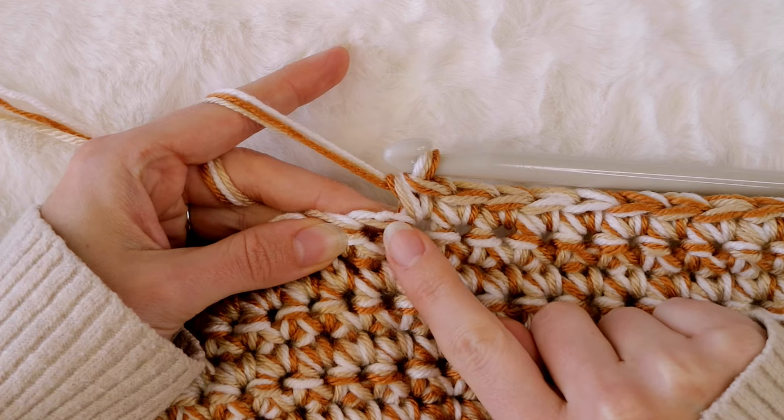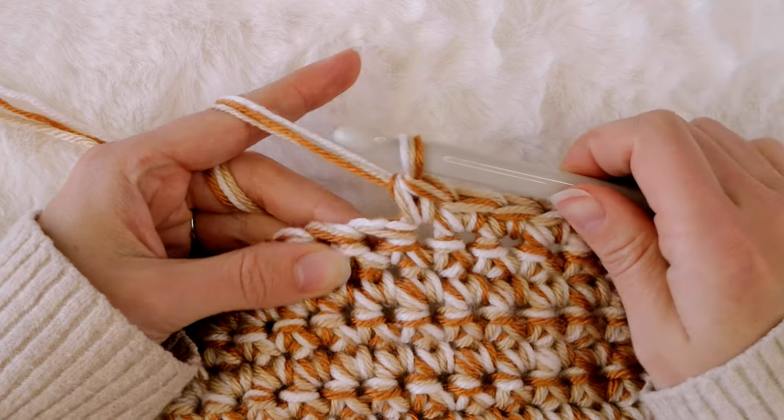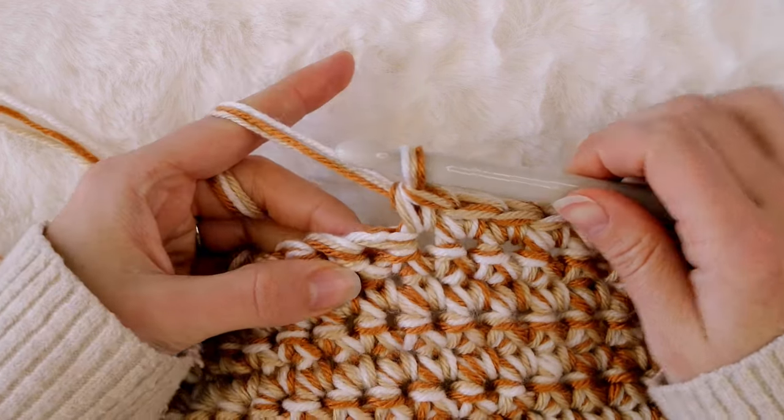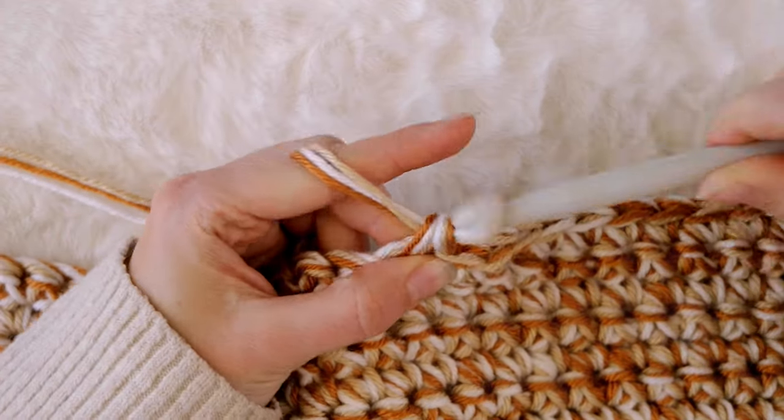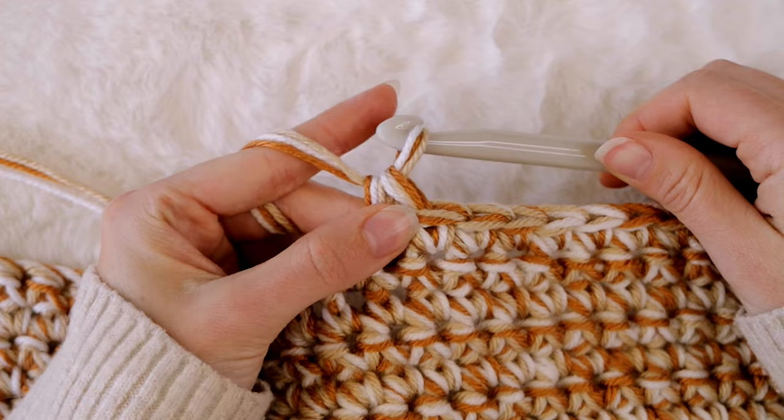To show you what I mean — it might be a little hard to see, but there's the knot. Since it's on one of these top two loops, when I create this single crochet stitch it wraps around the knot and just totally hides it. It's so cool!